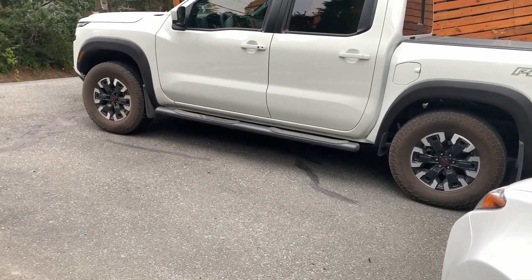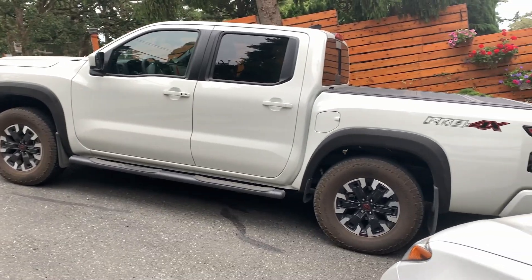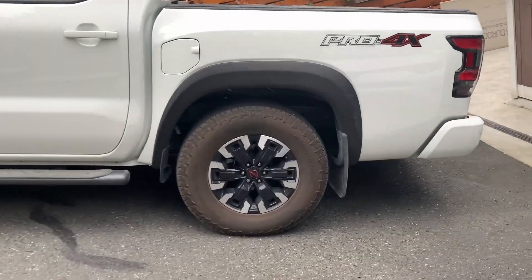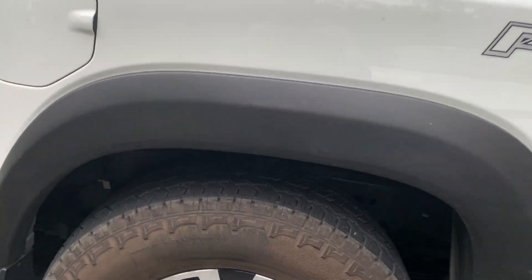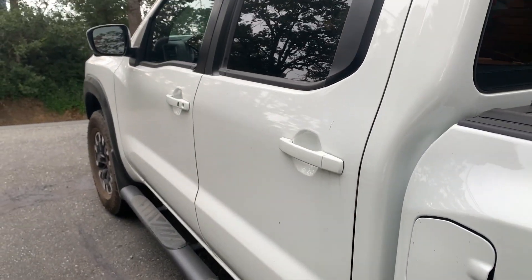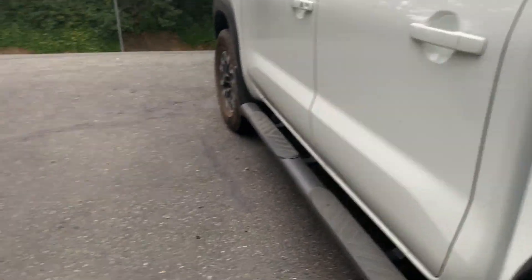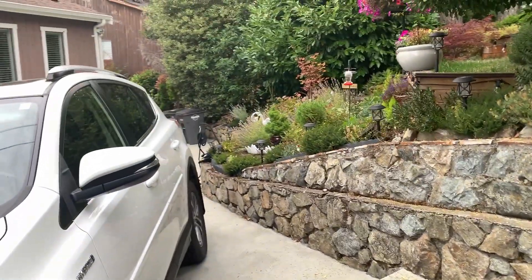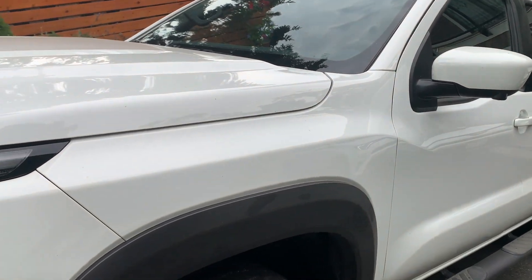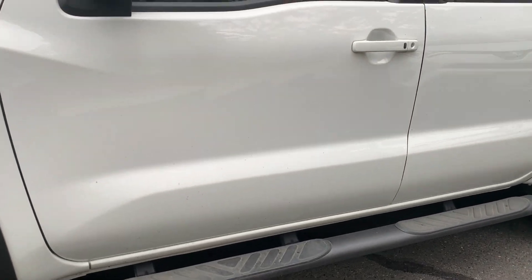Hey guys, welcome back to Almond Vac2DS. Today we're going to go over our brand new 2023 Nissan Frontier Pro-4X. The funny thing is it's been almost three months since we actually took delivery of it. I wasn't able to record that much when we actually bought the car because I was busy studying for exams around that time.